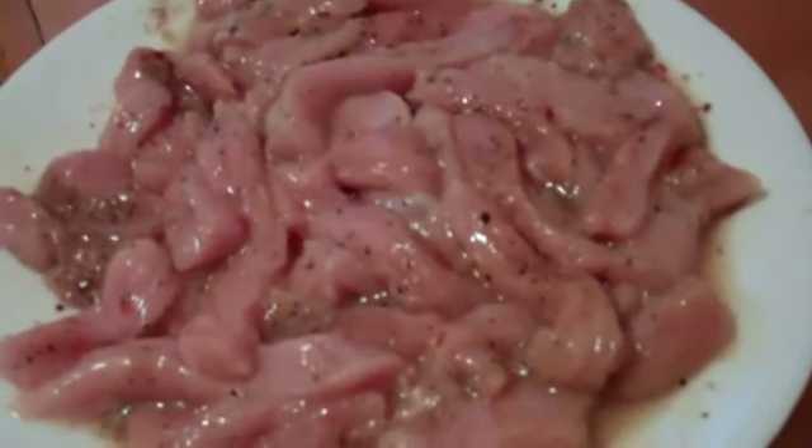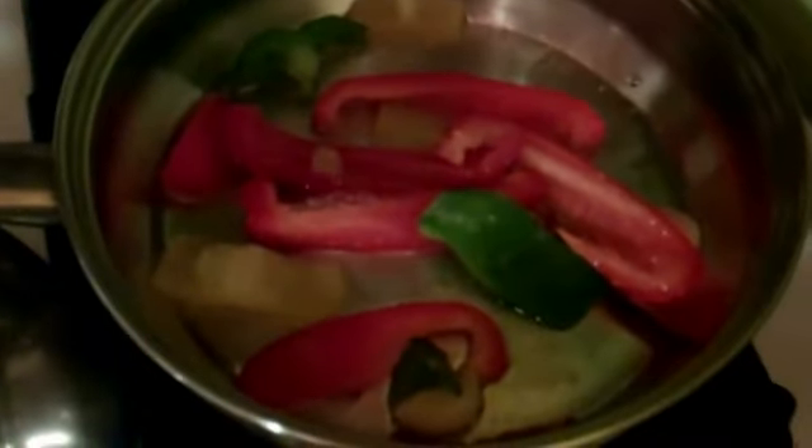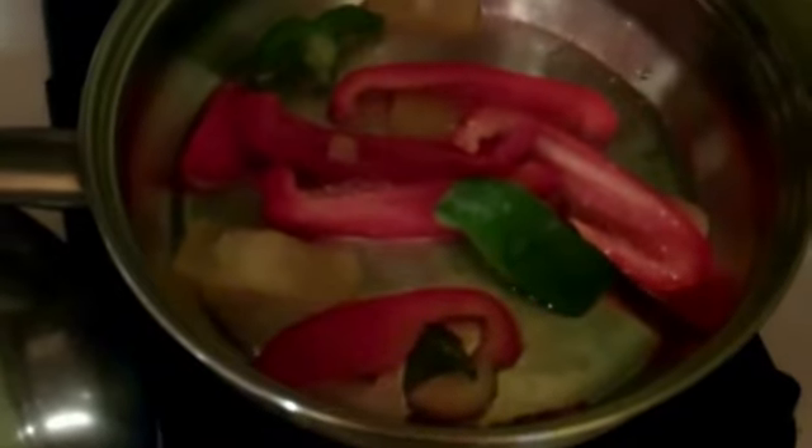Okay, so everything is seasoned. I mixed it thoroughly so that the spices are evenly distributed. Now we'll add it to the skillet with the peppers. We'll cover and cook for 30 minutes, then we'll come back and check on it.